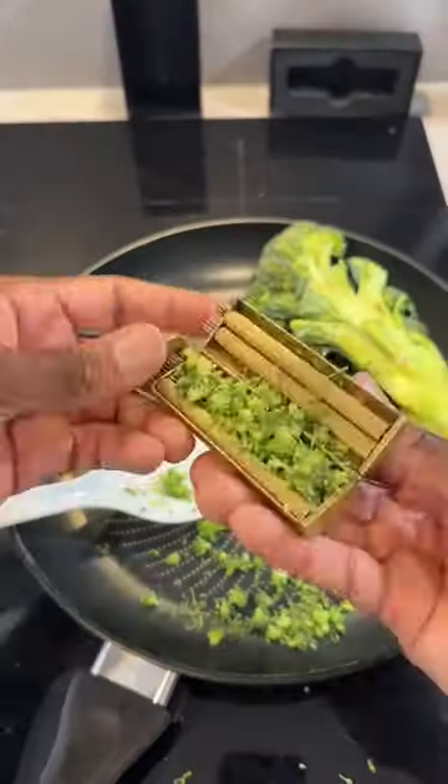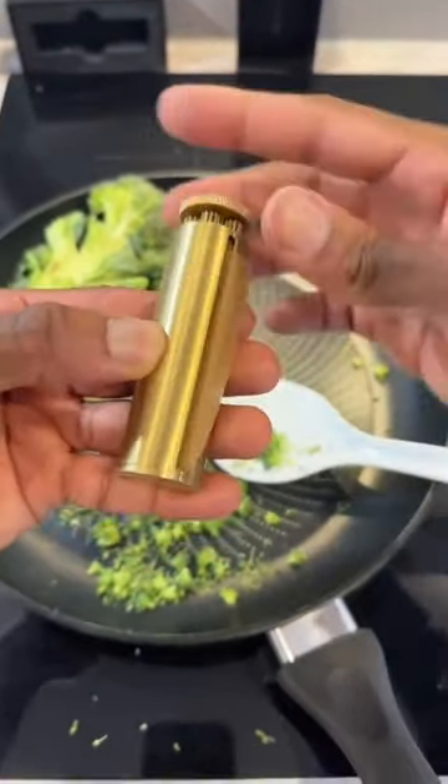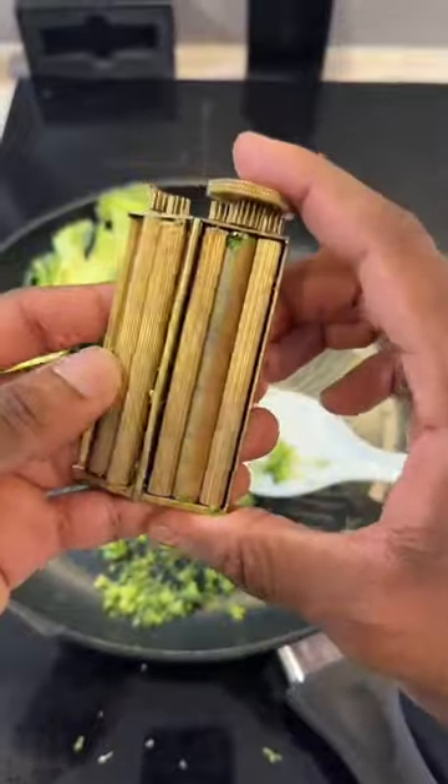Just put in your broccoli and twist it for a few seconds. Then add your baking paper and twist again. If you need one for your kitchen, the link is in our bio.